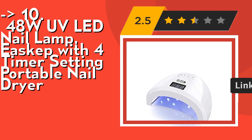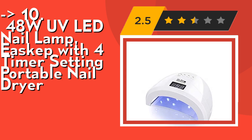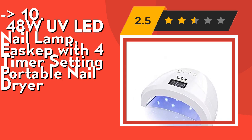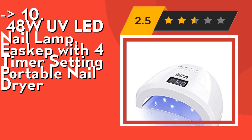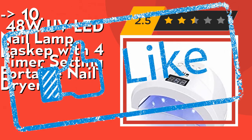It's professional in curing almost all nail gels, including hard gels, builder gel, sculpture gel, gem glue, etc. — but not for regular nail polish. No brand requirements, easy to use, just plug in and you are ready to go. Check out the link in the description to buy this product from Amazon.